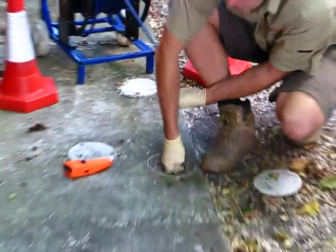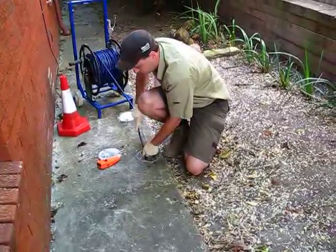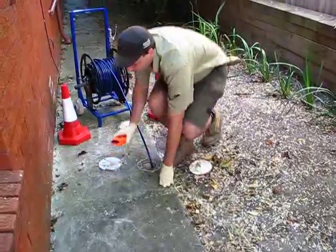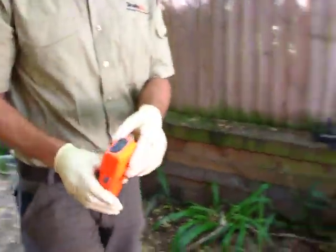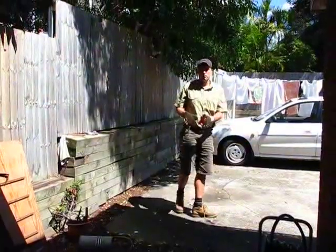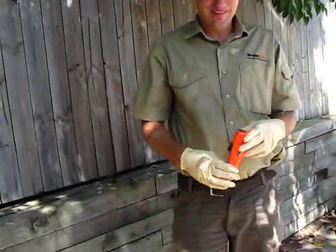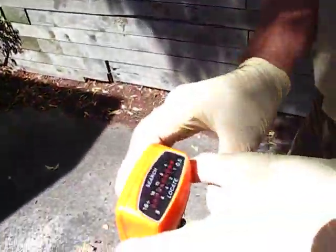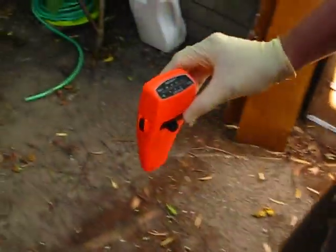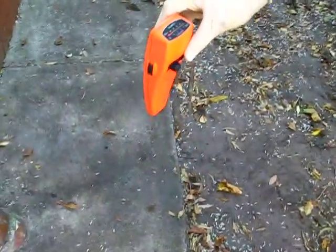First we inserted the transmitter up the drain, and then using the transmitter locator we'll turn it on. Along this bar here you'll hear the audio and see the visual, and it will pinpoint where the drain is — either broken, or if you just want to locate where it's located.